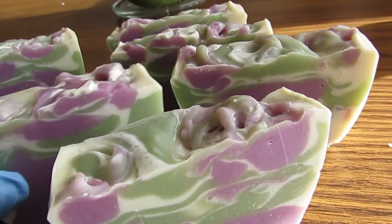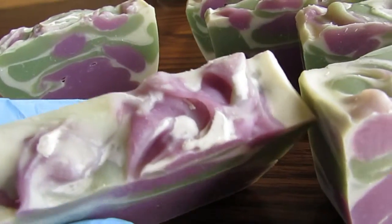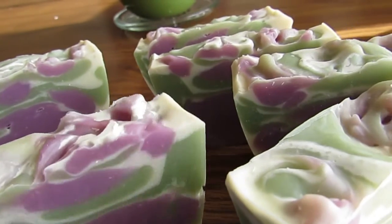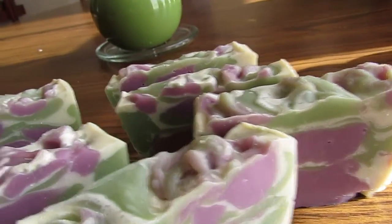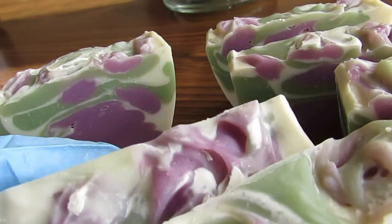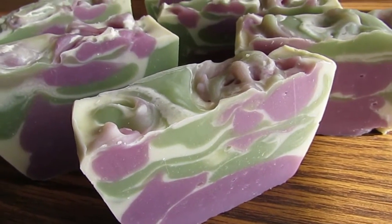I really like the tops too — they just turned out neat and swirly, and it almost looks like little buds of lavender peeking out from the green of the plant. I just think these look so nice, I wanted to share with you.